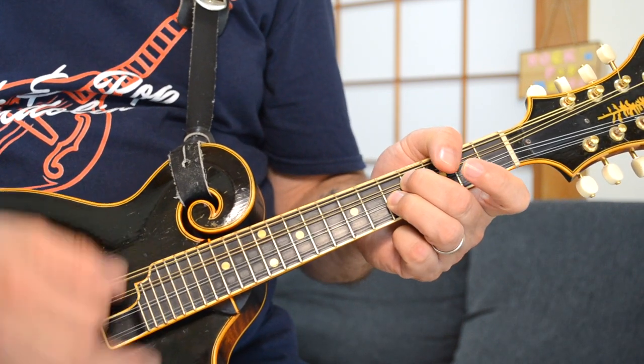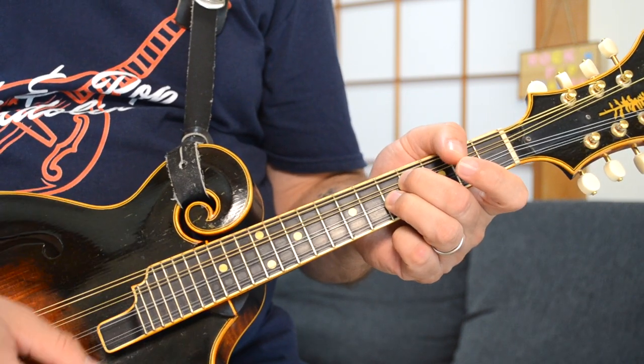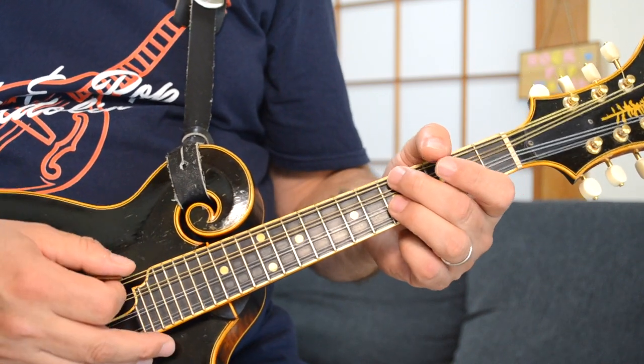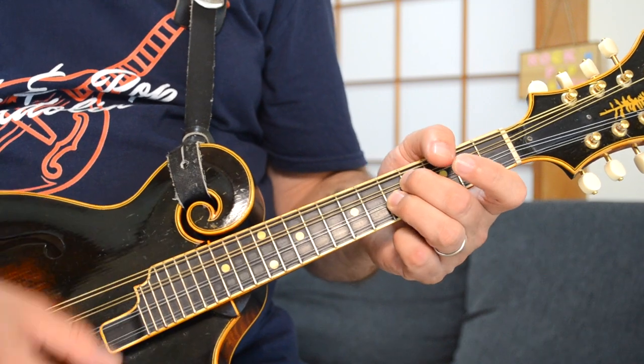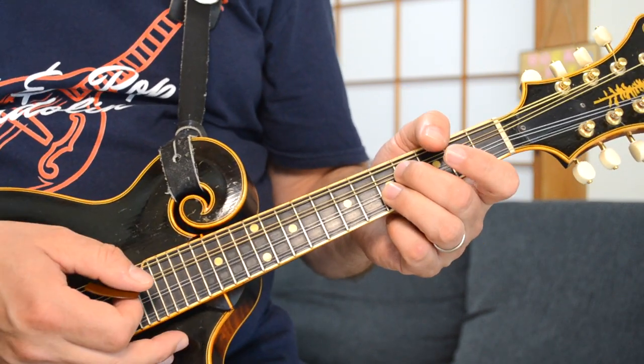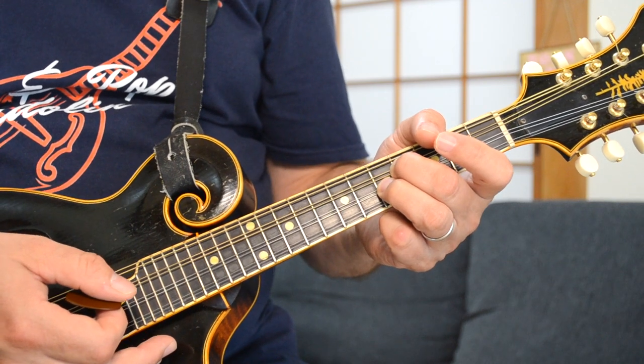Starting right there with those two strings, you're just going down and up, and a chuck — there's a slight little chuck in the middle there, or a grace note, you might call it that.